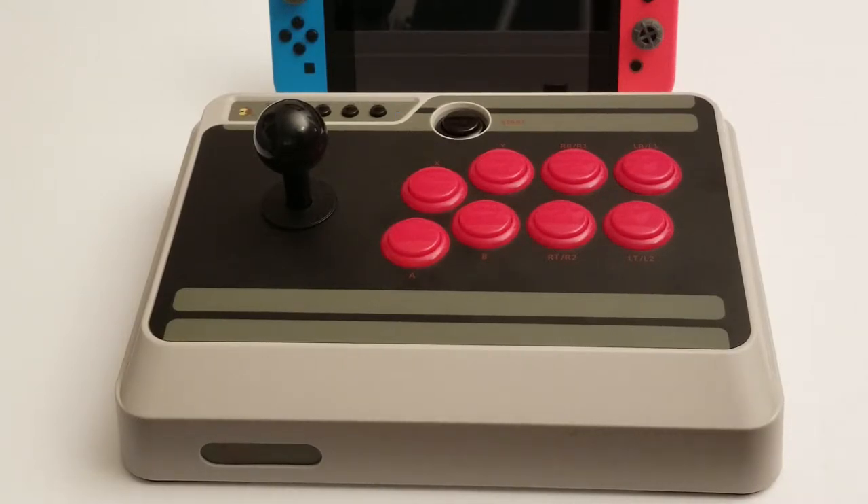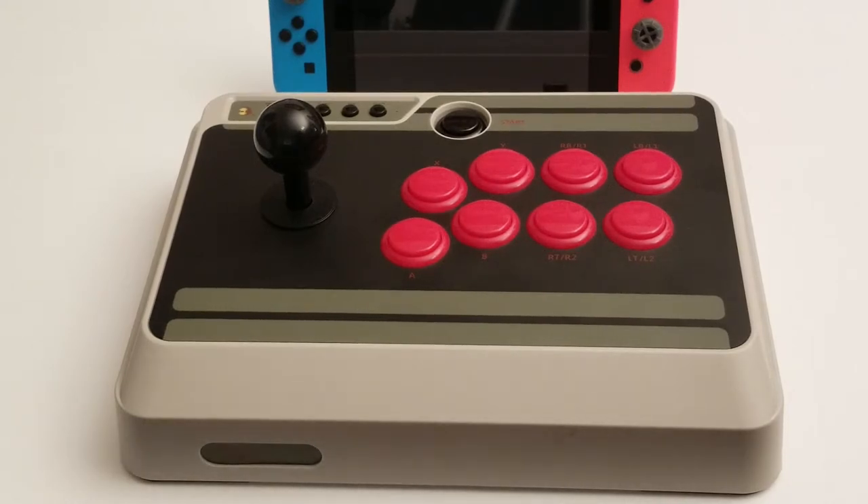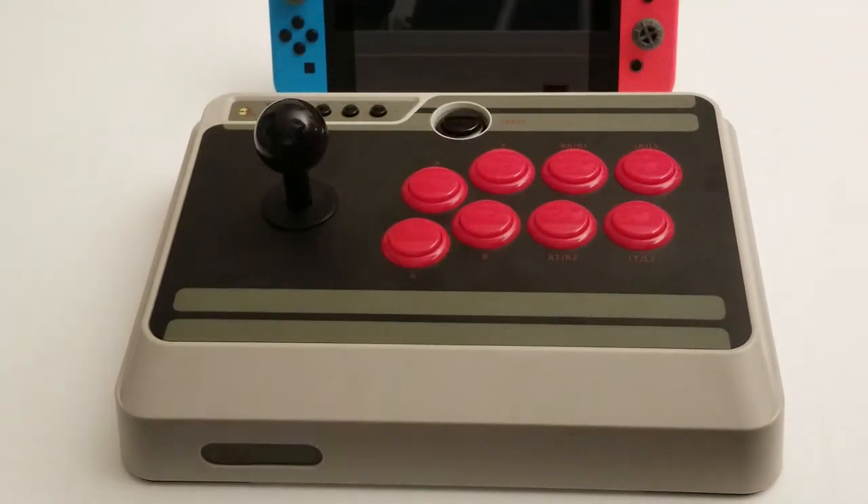It comes out of the box and I haven't charged it yet and it's been going fairly well. Especially after I put in that octagonal gate — it worked a lot better because you have the, you know, trying to throw hadoukens or whatever. It's just easier. I was even able to throw hadoukens with one hand.